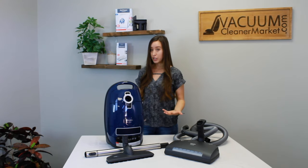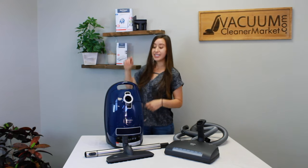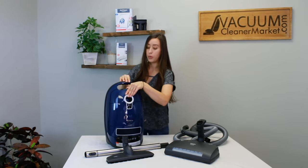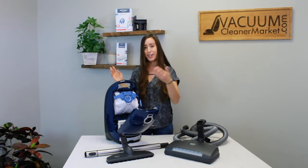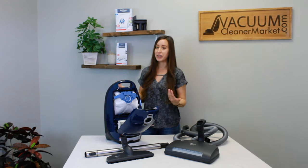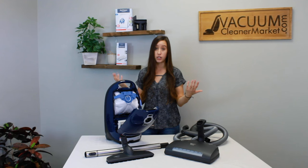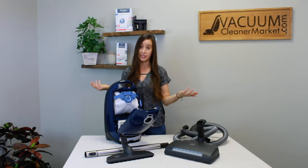The bags for this machine are GN bags and they have a blue clip — they look just like this. The blue clip on the bag matches the blue clip on the inside of your vacuum, so they really took the guesswork out of it. If you can't remember GN, just remember blue — it's really, really easy.